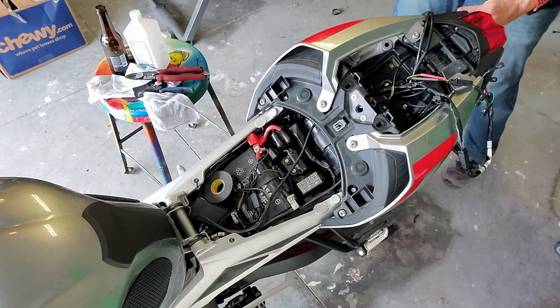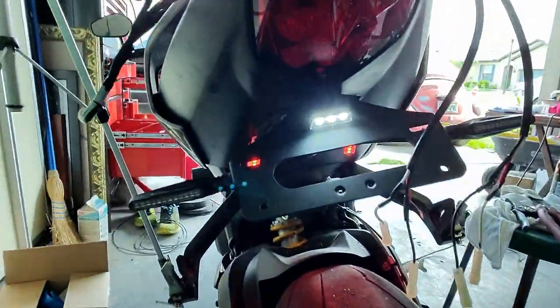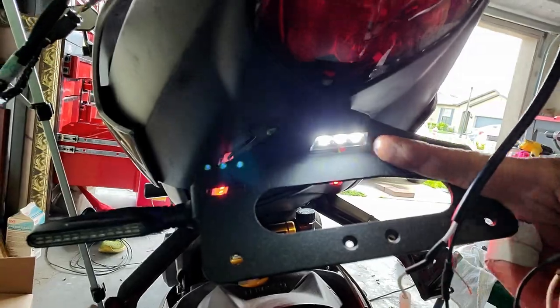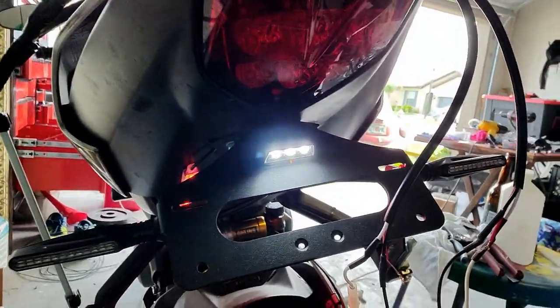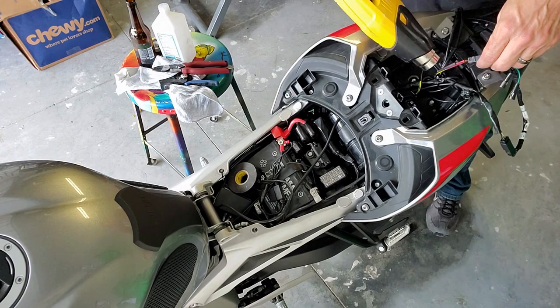The light does come on — I can see it's on. We verify that the light came on. That's this one right here, and that's good — that means it works. Now that we know that it works, I can heat shrink the wires.